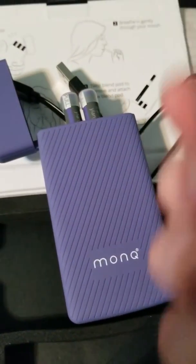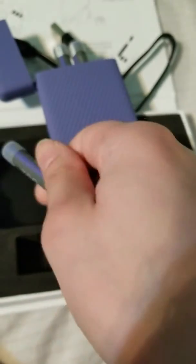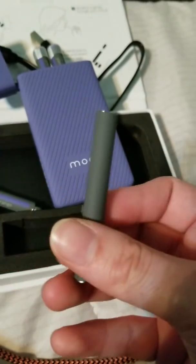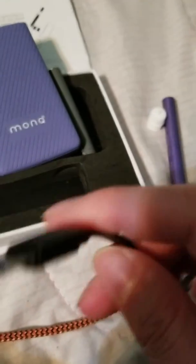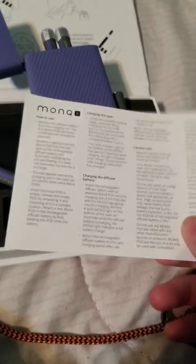It comes with three pods — two extra ones and one already attached. To take it off, you just twist it off, and you can put any flavor Monk you want in there. This is just the rechargeable Monk itself. It also comes with the charging cable, which is micro USB, and it comes with instructions.